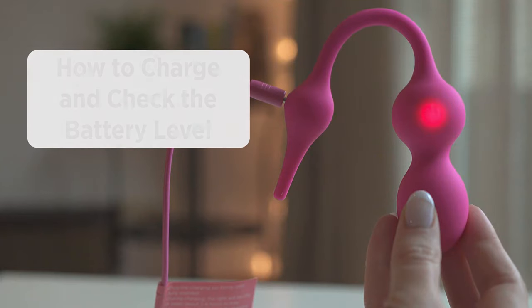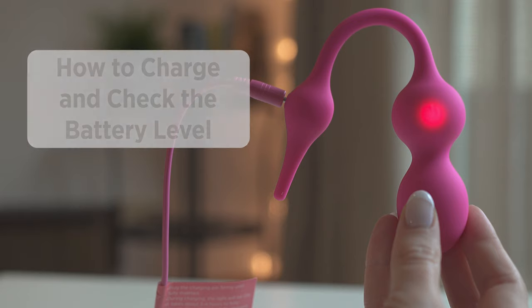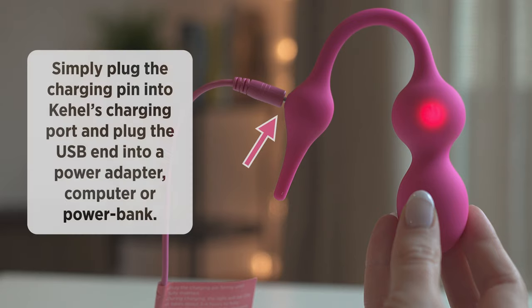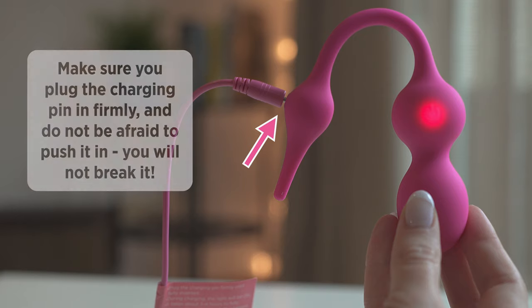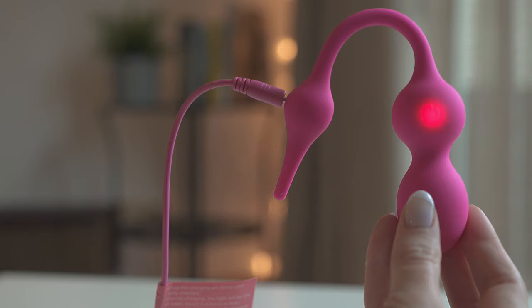To end this tutorial, we are going to show you how to charge and check the battery level of your Cahill. Simply plug the charging pin into Cahill's charging port and plug the USB end into a power adapter, computer, or power bank. Make sure you plug the charging pin in firmly and do not be afraid to push it in — you will not break it. During charging, the LED indicator light will be on. In case the light turns off immediately after starting the charge, please unplug it and insert it into Cahill again, making sure it is plugged in firmly.